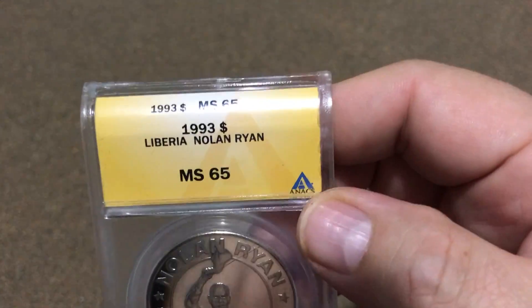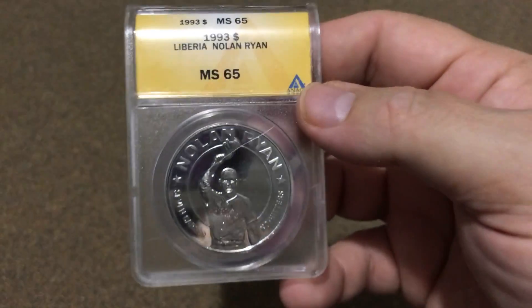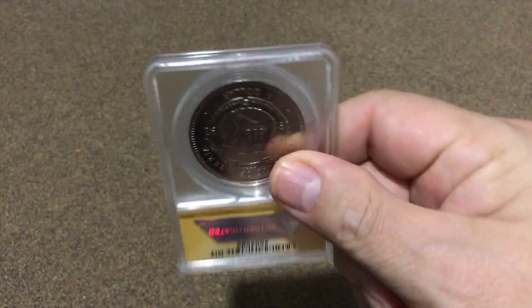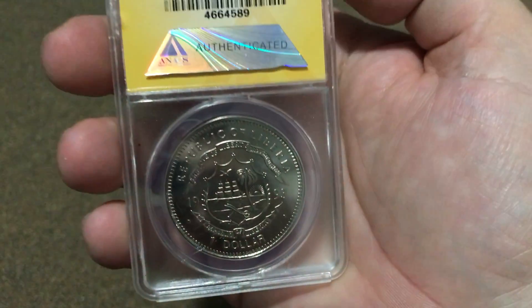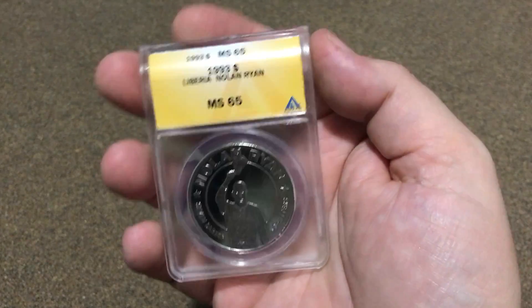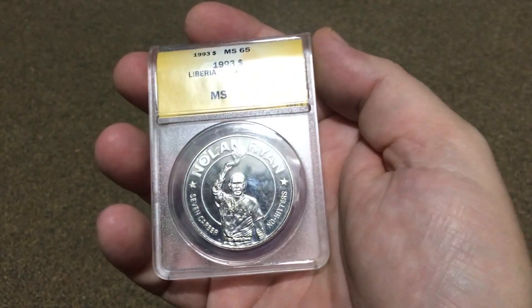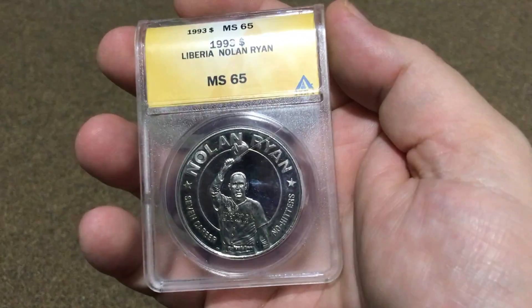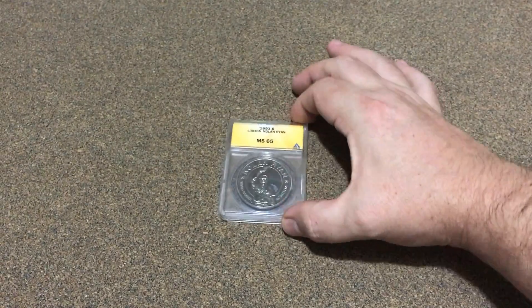It's not a US coin - it is a Liberian Nolan Ryan dollar coin. It's in Mint State 65. It's got Nolan Ryan right there, that's pretty neat. Let's see how it rotates - nice! I think that's pretty neat. It kind of ties my coins, ANACS, and baseball together, so it's a $1 Nolan Ryan. Pretty neat!